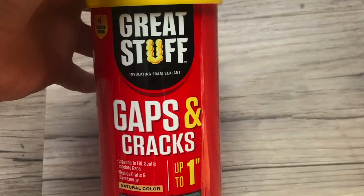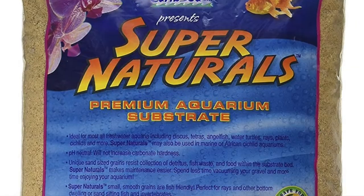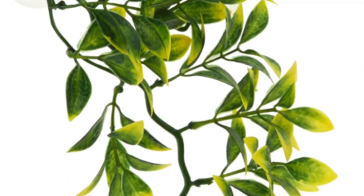The expanding foam is made by Great Stuff — it's just called Gaps and Cracks, and I'll pop a picture up. Don't forget the substrate we're going to use for up on the landing and also in the bottom. You can use whatever decorations you want.